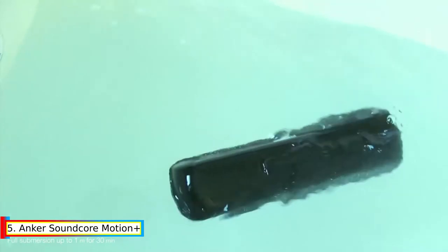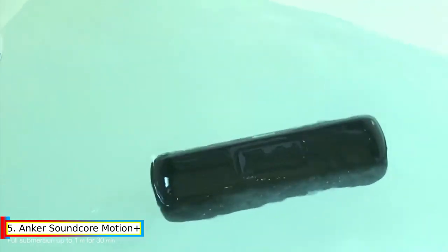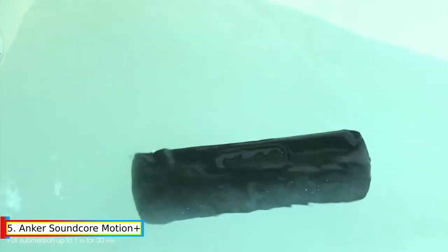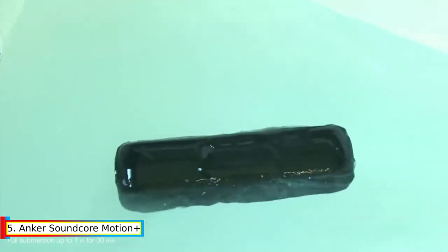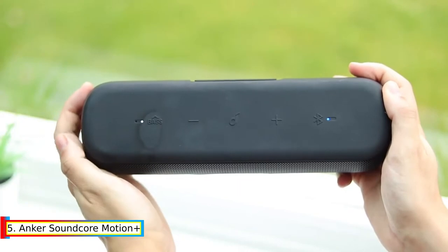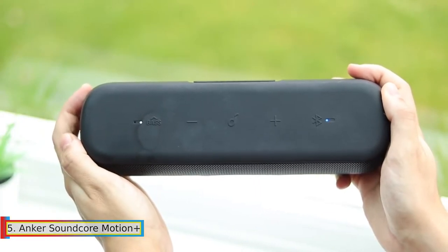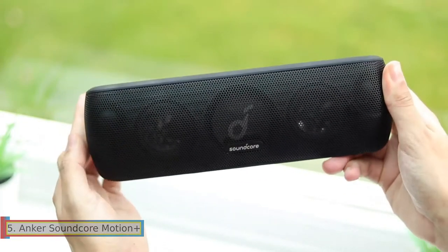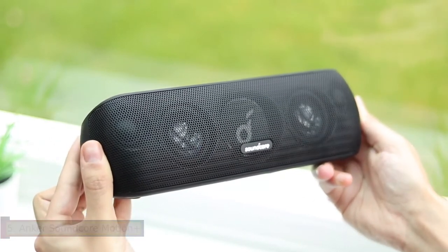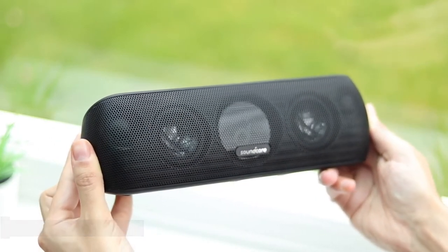12-hour playtime: Using Anker's proprietary battery technology, Motion Plus keeps the music playing for 12 non-stop hours. IPX-7 waterproof: fully waterproof protection gives you peace of mind that if drinks are spilled or rain pours, no liquids will get inside the speaker. Connectivity includes USB-C and Bluetooth 5.0 wireless stereo pairing.